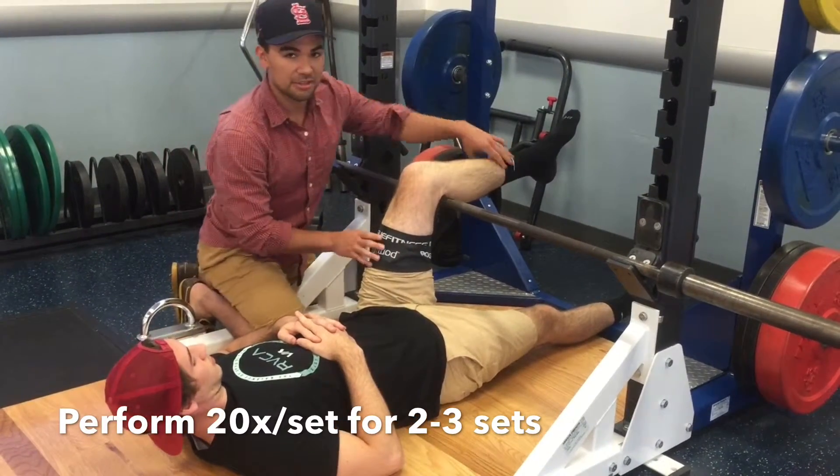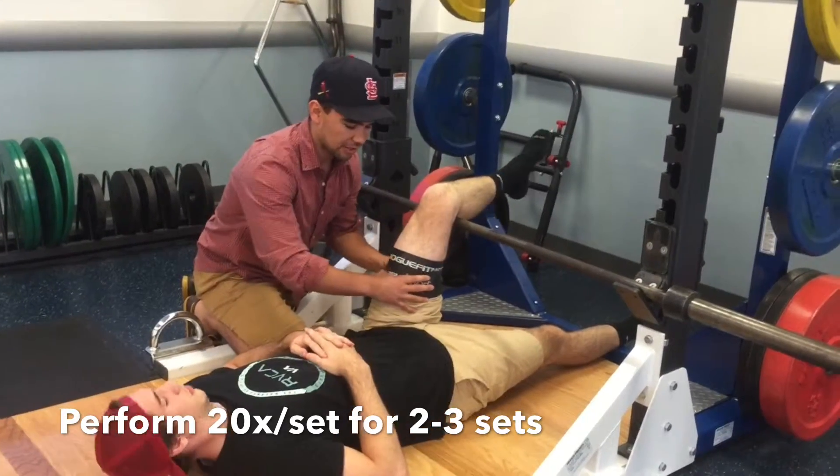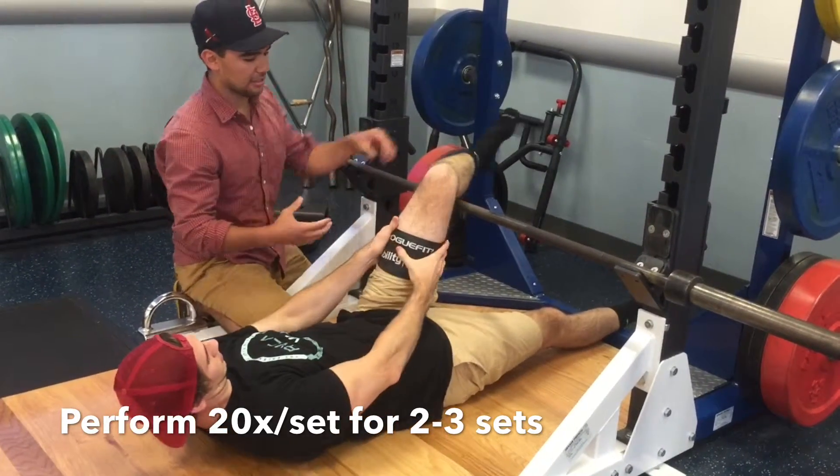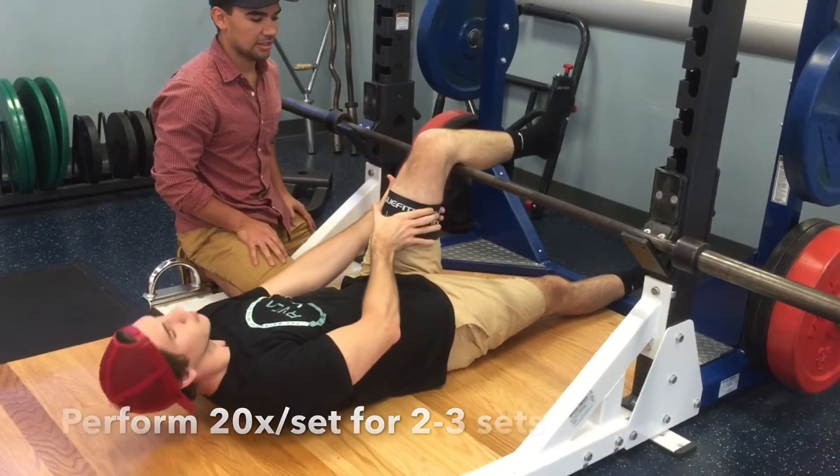Then what he's going to do is internally rotate, take his hands, and do this motion each time he internally rotates. We're going to do this multiple times, probably 20 times, and that's one set.